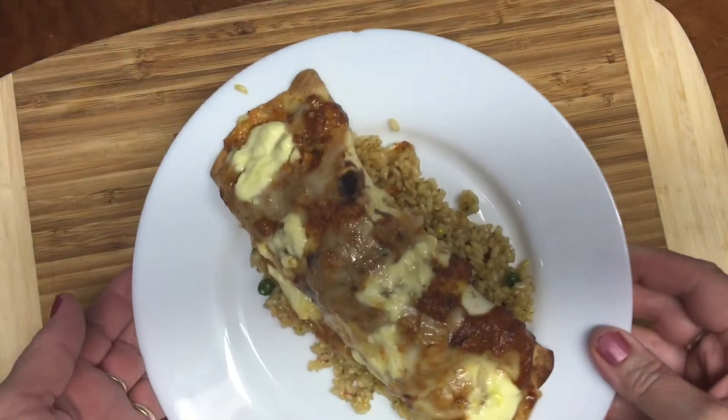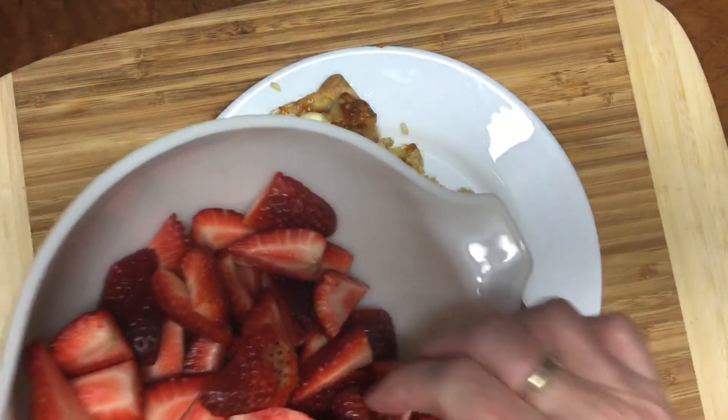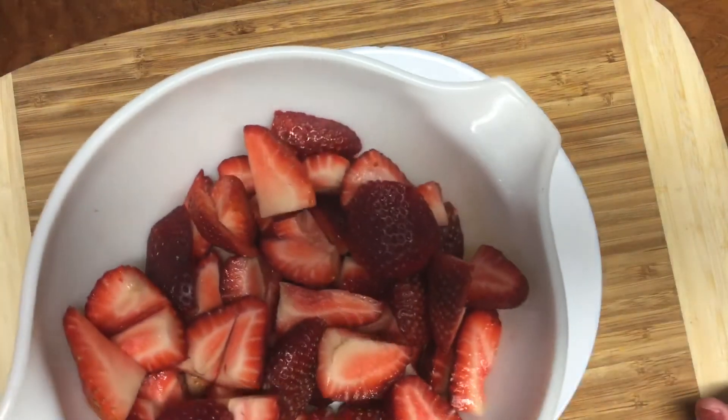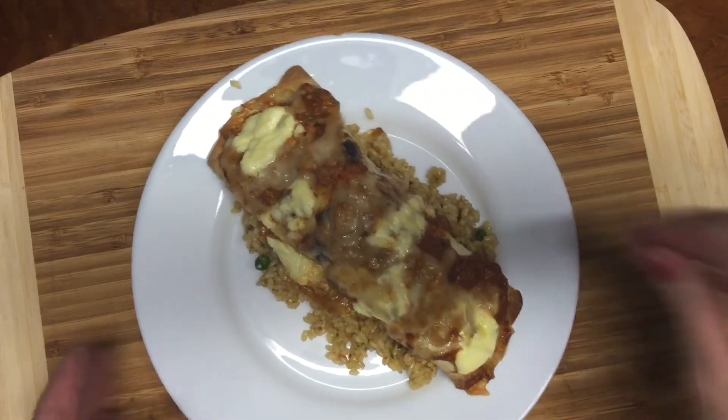There we go — enchilada on a bed of fried rice. For dessert we're having those strawberries from Sunday with a bit of sugar and whipped cream. That's it for today, thanks for watching, see you later!